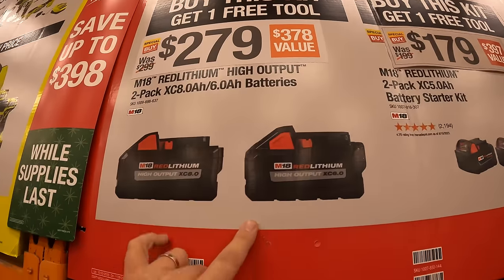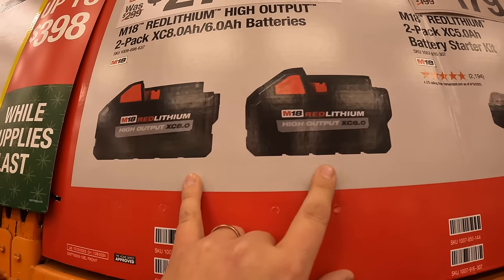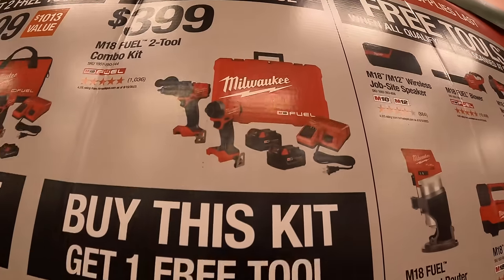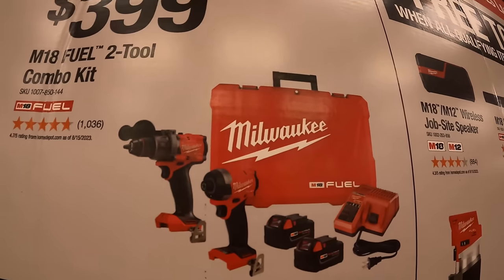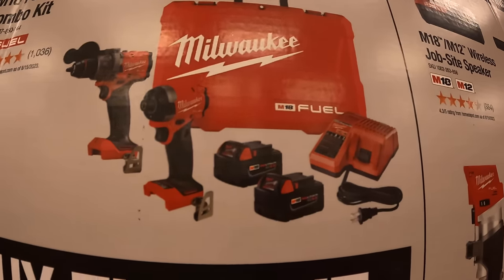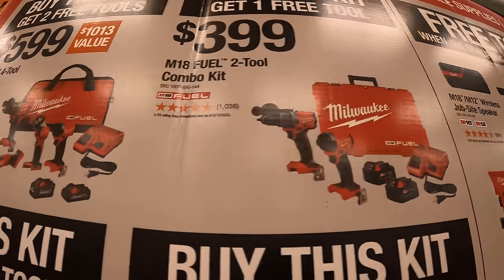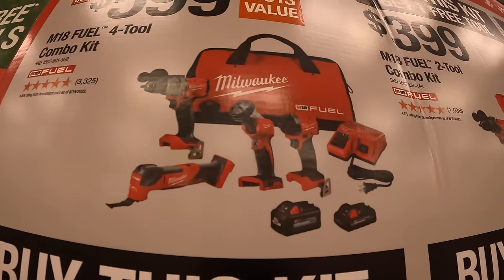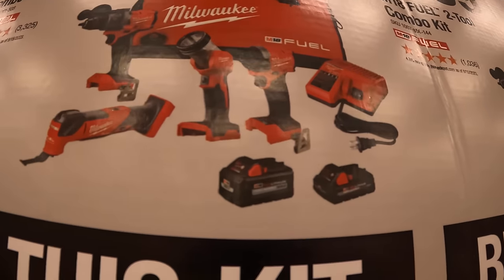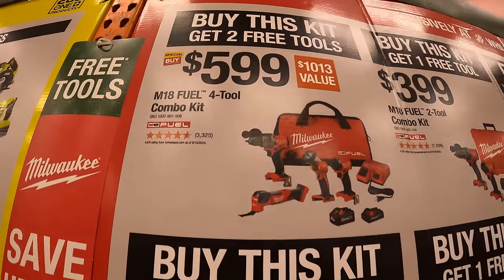Marked down as well — $279 for an 8 amp hour and 6 amp hour high output battery, and you get one free tool. $399 for the Gen 4 hammer drill and impact driver as a kit — hard case, two batteries, charger, and one free tool. Or for $599 you get an additional light and oscillating tool, two high output batteries, charger, bag, and two free tools.